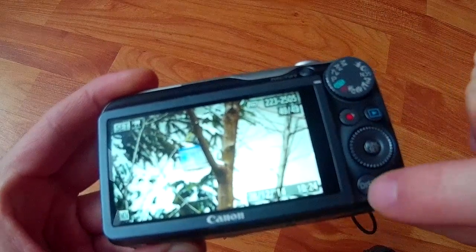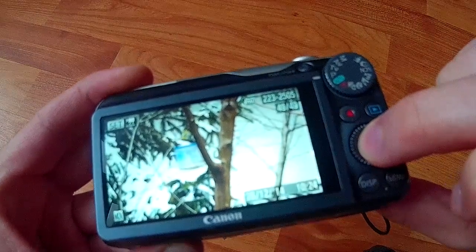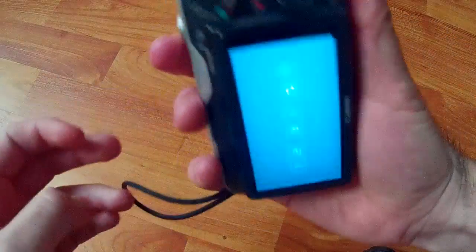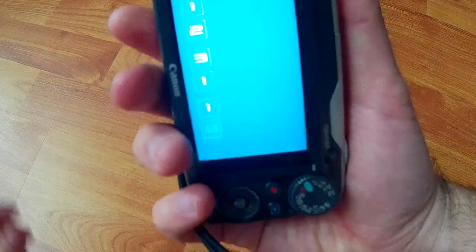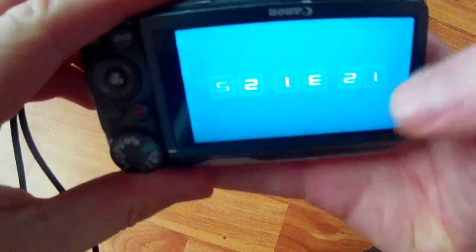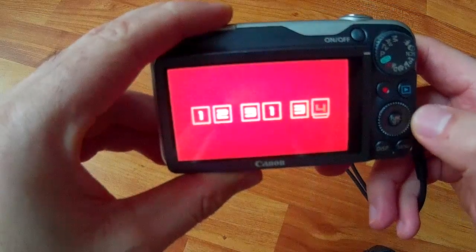If you hold the function set too long, you get this clock which adjusts itself according to the position the camera is held — and it doesn't work upside down. It's showing 12:31. You can also change the color using the left or right keys.